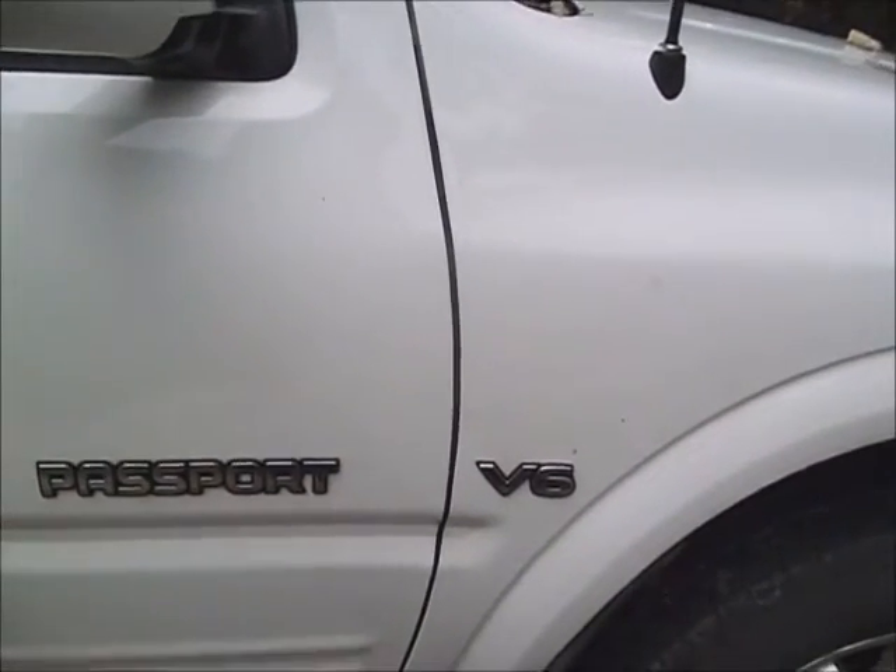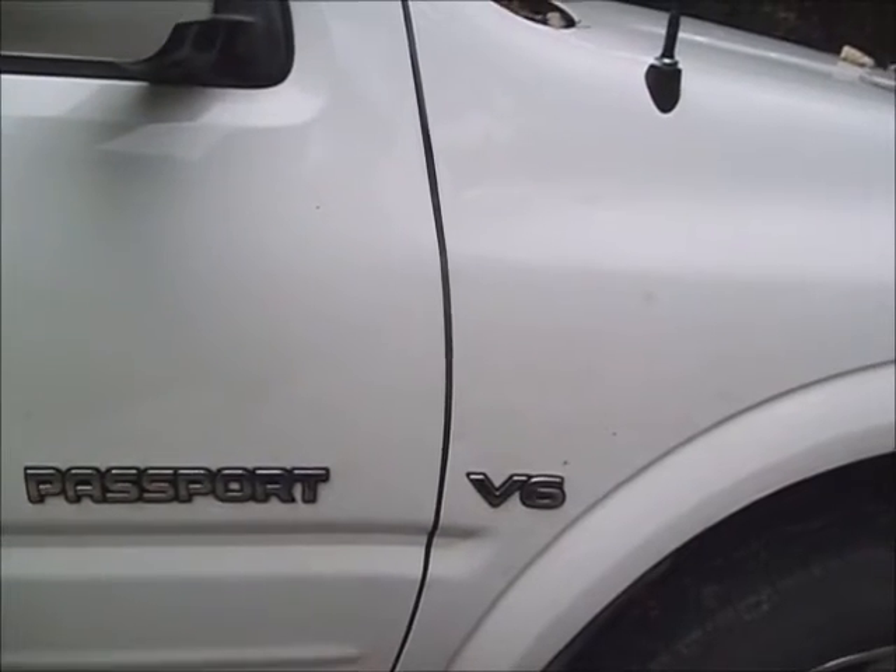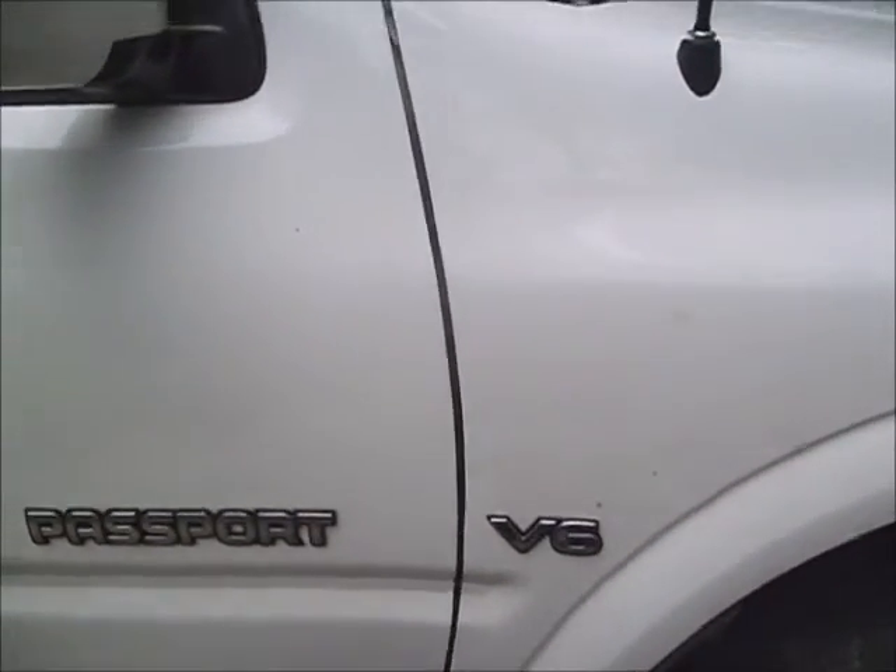This vehicle has 128,000 miles on it. The vehicle should be sitting on a level surface, and the parking brake is set if it's functional, or at least the wheel is blocked on it.